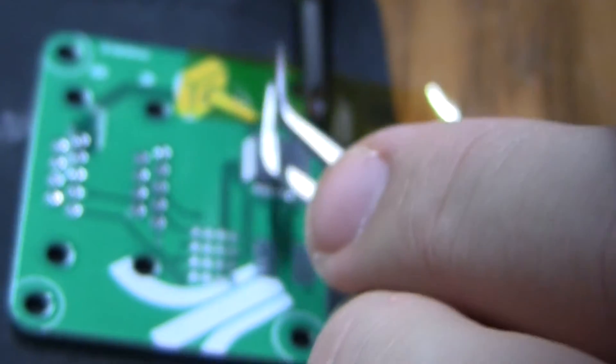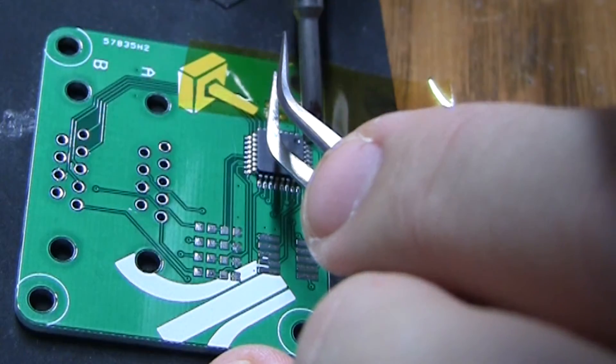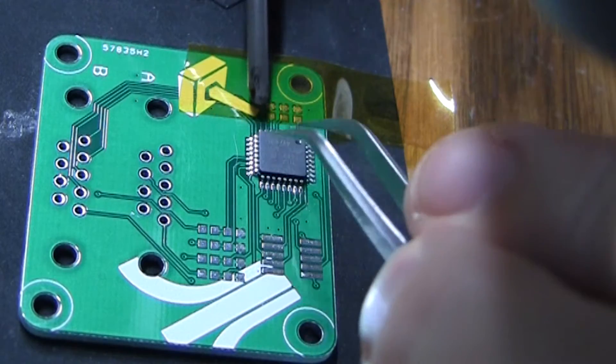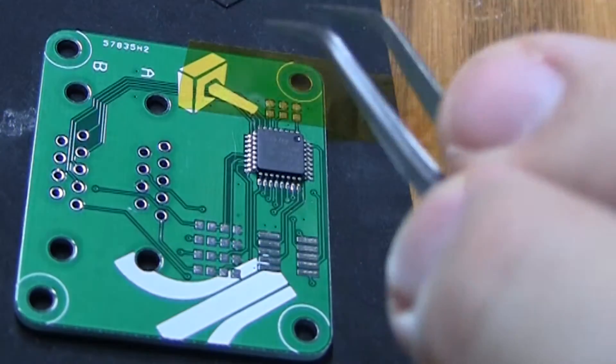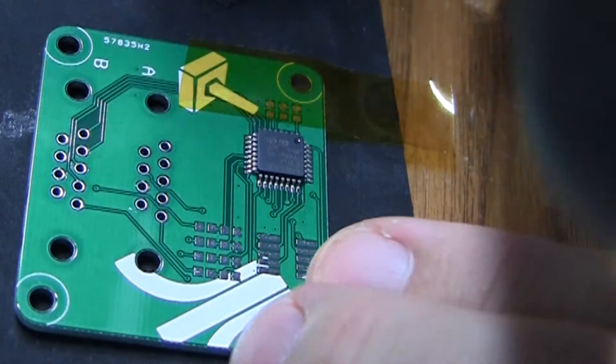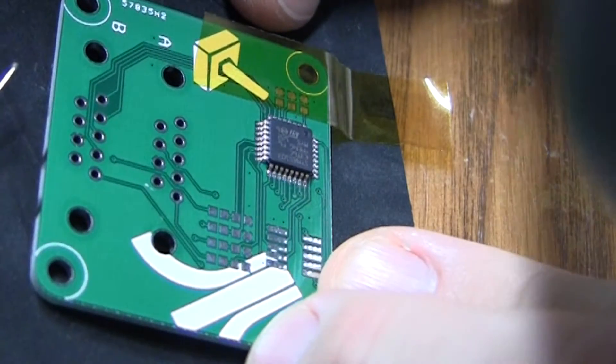I usually tack it on two opposite corners. So there I'm getting the opposite corner. Once you've done that the chip is pretty well fixed to the board so you can do this drag soldering process.